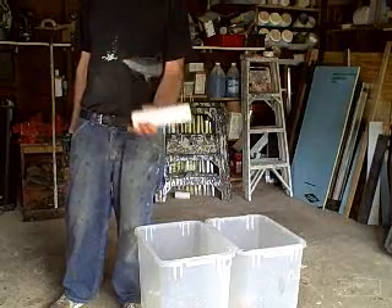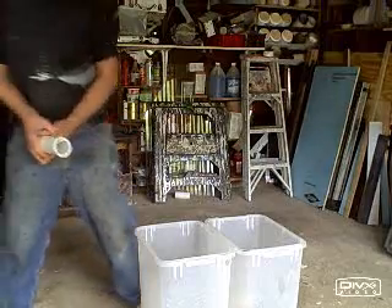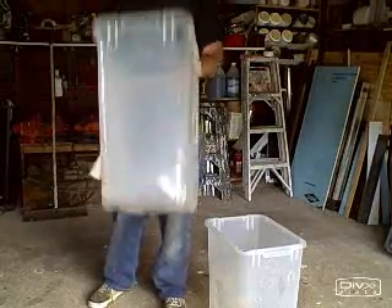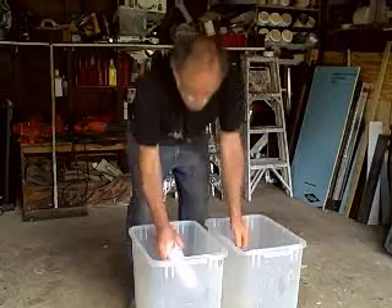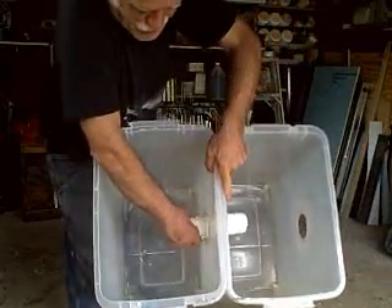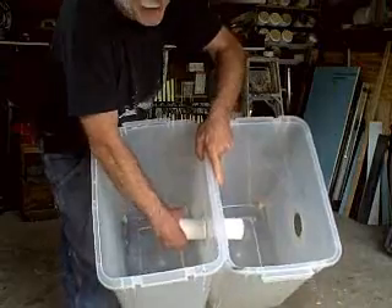I'm going to have to drill a hole right through the plastic. Now, I know this sounds a little scary, but it can be done. And you can see I've already done it. And then we just connect one tank to the next with a simple PVC pipe like this. The only problem — leaks! That's right, leaks!